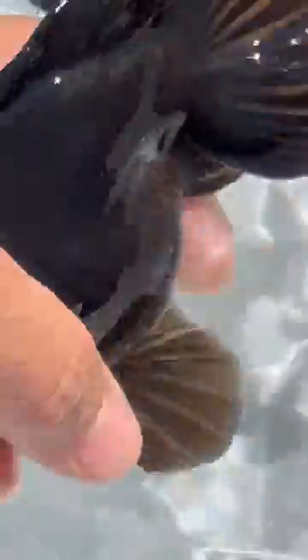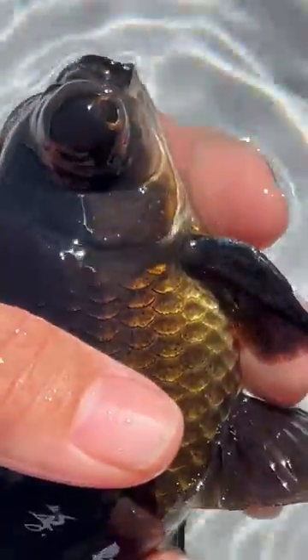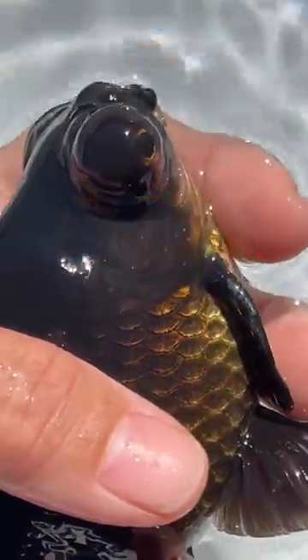Let's take a look at a male telescope butterfly. You can see these white dots on its gill covers and also on the leading fin ray of the pectoral fin. But you can see that the rest of its fins are very clear — there are no white dots.